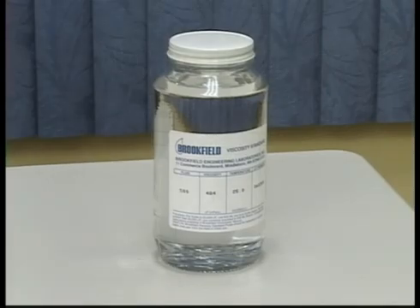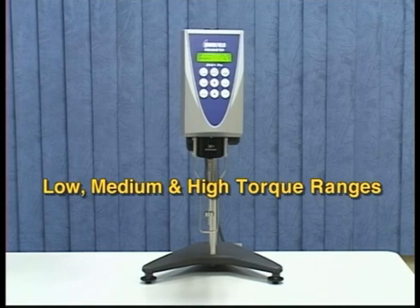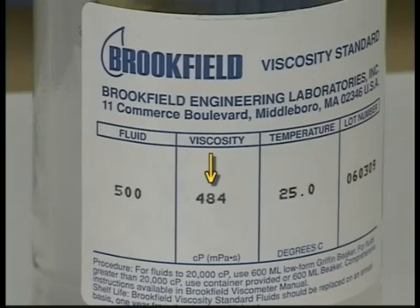You do not need to select a standard fluid based on the viscosity value of your material. However, many customers choose to do so as a simple verification. The calibration routine checks the linearity of the spring on the instrument by using one fluid at three separate speeds to achieve low, medium, and high torque ranges. This checks the linearity of the spring and the sensing mechanism of the instrument. Use the actual value of the fluid, not the stated value, for the calibration check.